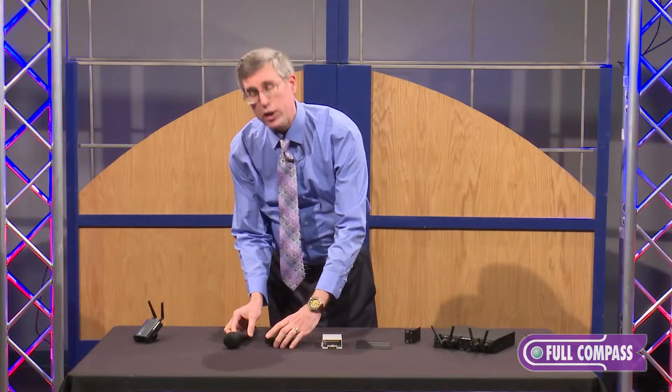We learned from our experience with that and we've actually migrated that technology upwards. This year at NAMM we presented our newest product in addition to the System 10 family, which is the System 10 Pro.